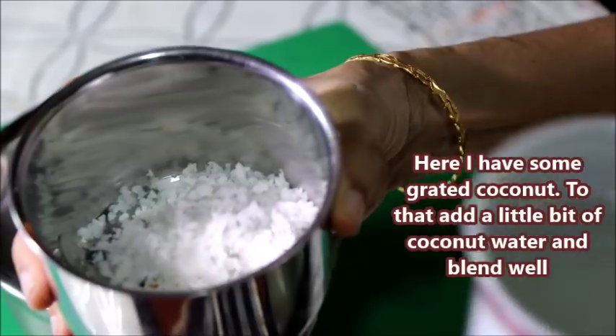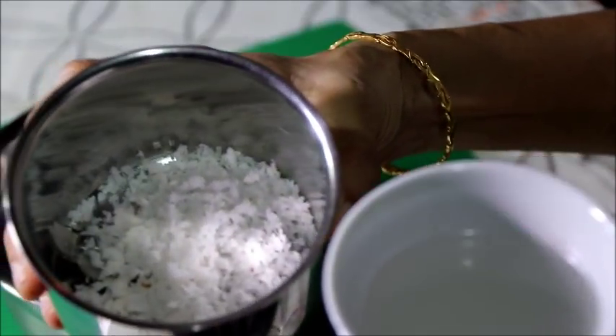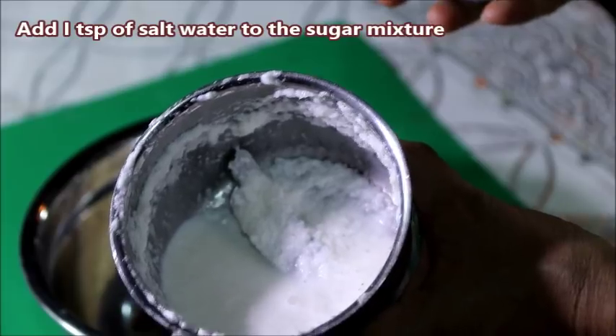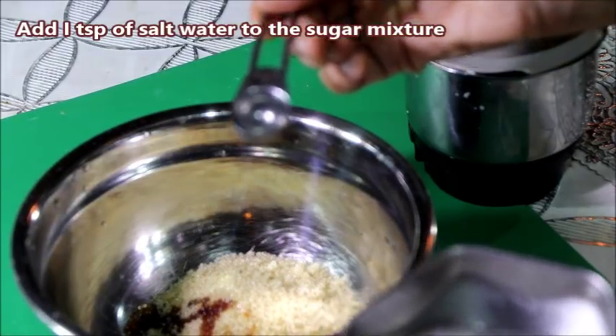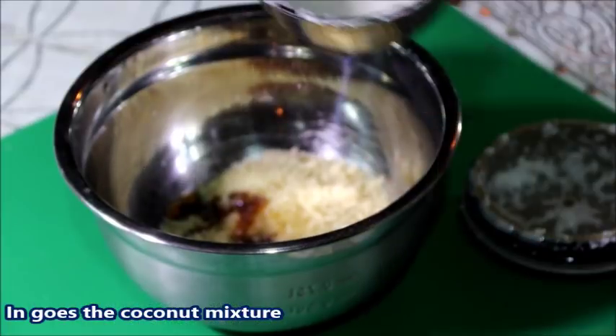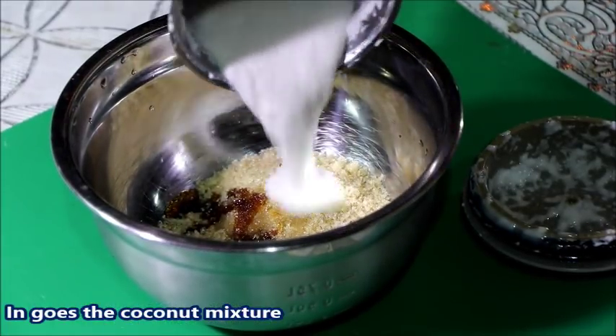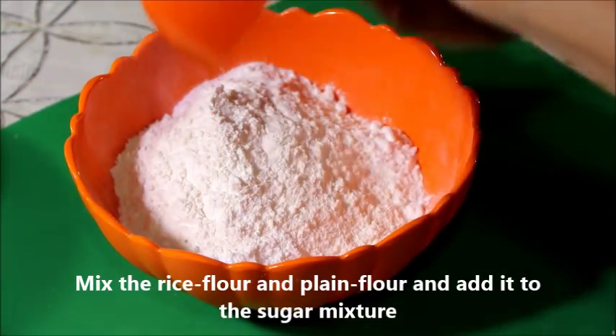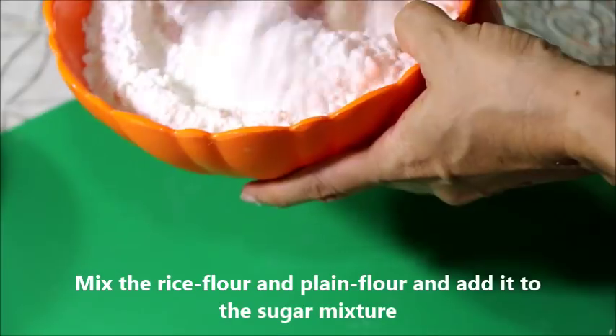Add 2 tablespoons of salt. Blend it in. Stir the salt and stir the salt. Add 3 tablespoons of salt, blend in.